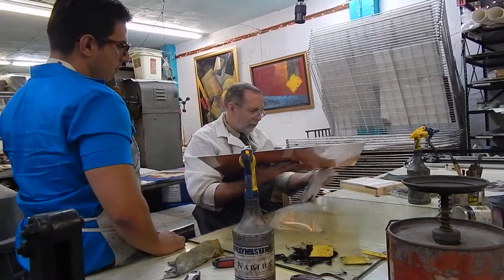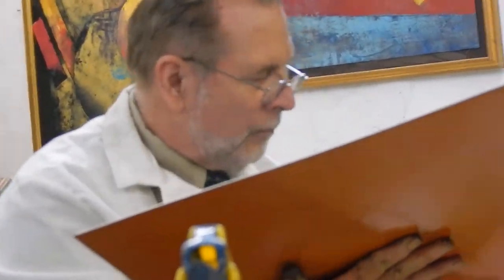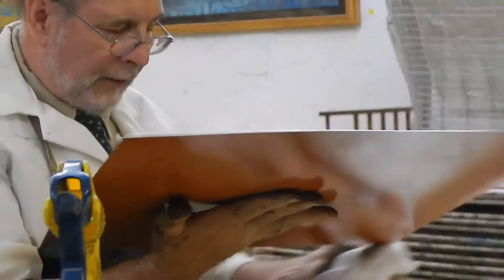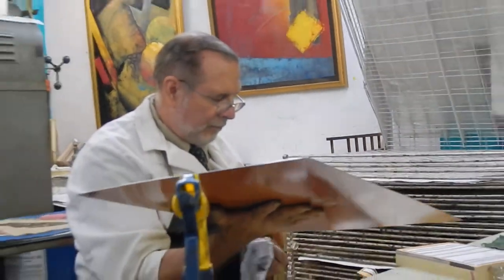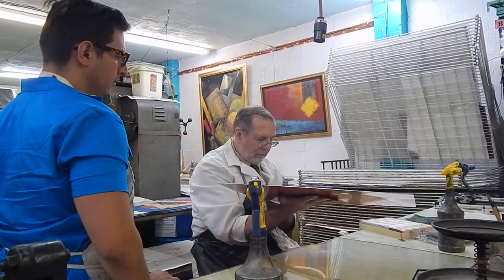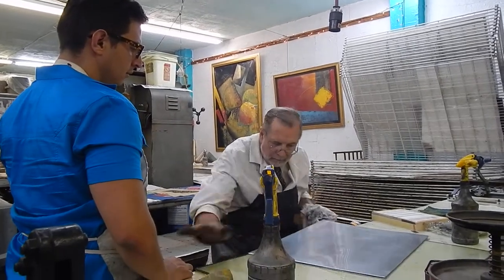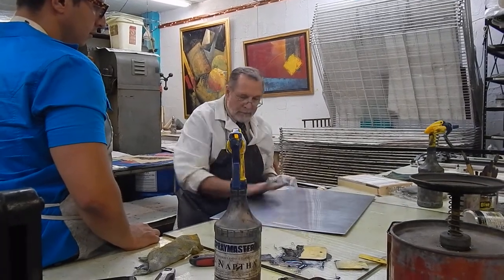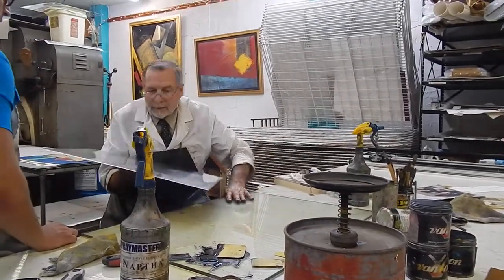We're going to have a mark there, we don't want that, so we don't just put the edges. Then I take a clean part of the rag and I take all that off. All right, let's print it — you ready? Yep.